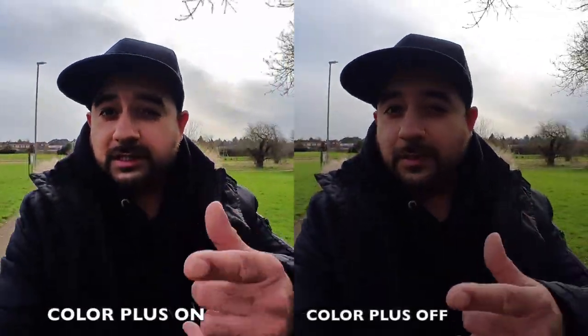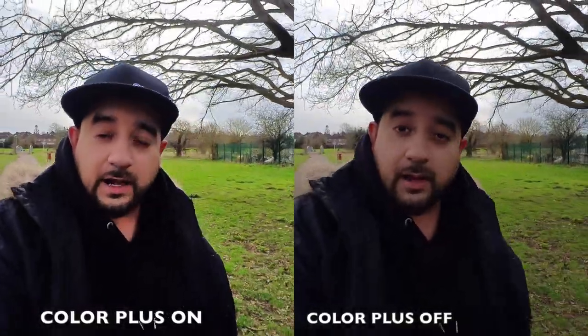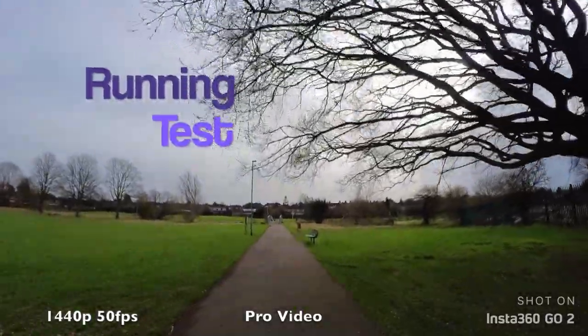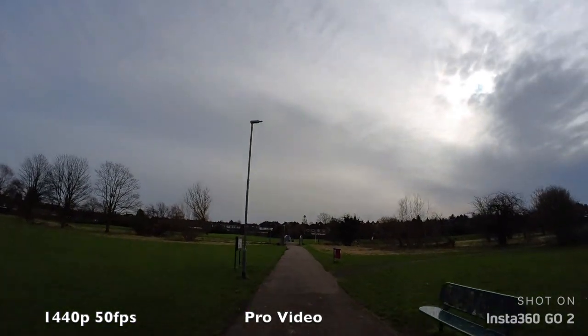So I am out and about at my local park. I've got with me the brand new Insta360 Go 2. Now this little camera is tiny in size but don't underestimate it — it can shoot 1440p at 50 frames per second, which is exactly what we are shooting right now, and you can see ultra smooth video. I'm just going to flip the camera around and we are going to test that image stabilization. So that was flow state image stabilization: 1440p at 50 frames per second.